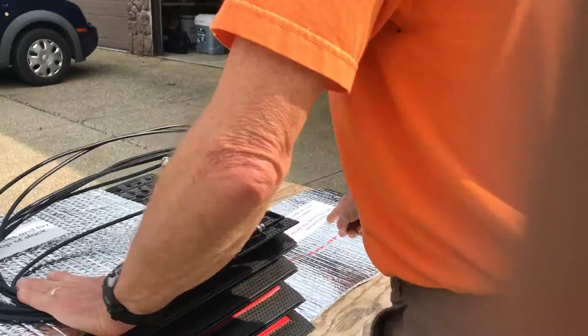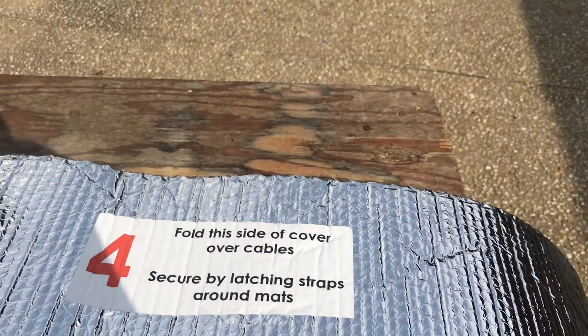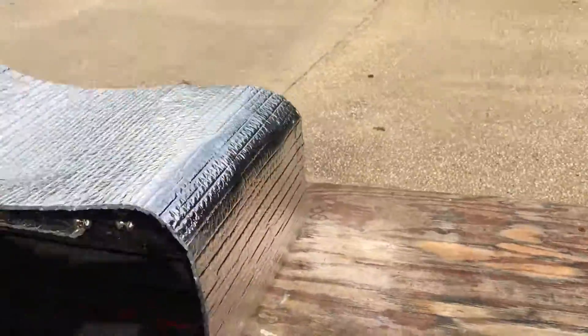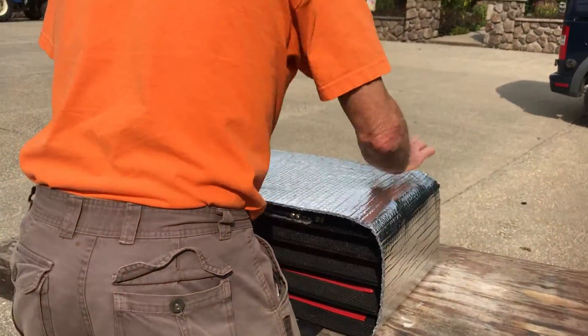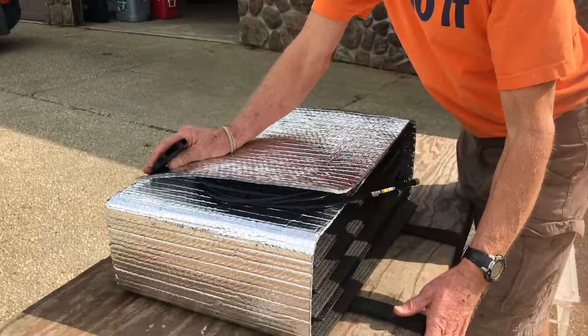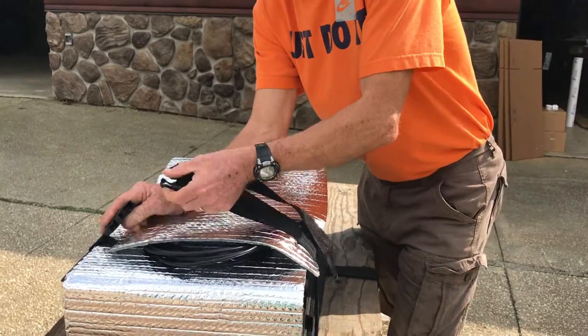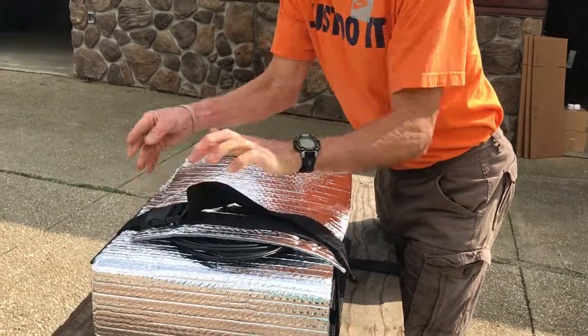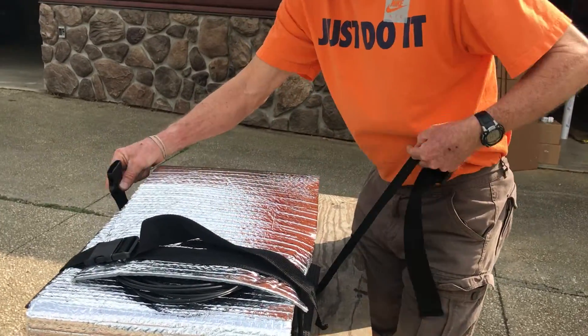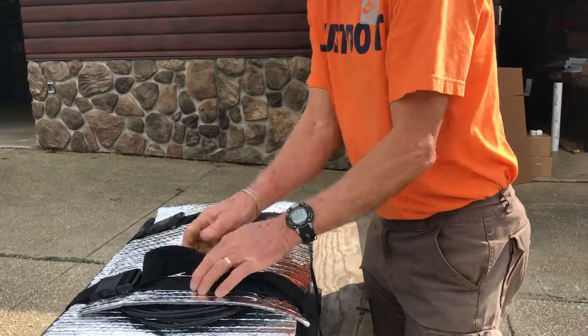Over here we have instruction four that says fold this side of cover over straps and secure by latching the straps. So I'm folding this over, thus protecting the straps, the cables, and the connectors. I'm going to connect the straps and connect them on each side. Tighten them up as necessary.